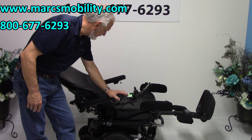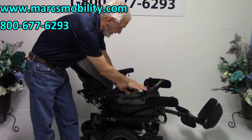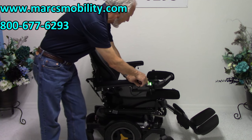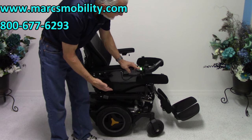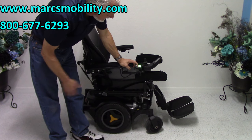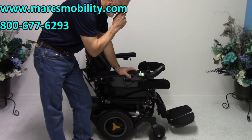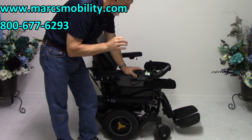I'm going to bring the recline back up and bring the legs back down. If you want to do two functions at the same time, you can do it through the joystick with one single button. If you're outside, make sure your legs are always extended so you've got plenty of room. You do not want to hit a curb with these legs — these are electric legs, and if you damage the front end, you're not going to be happy.